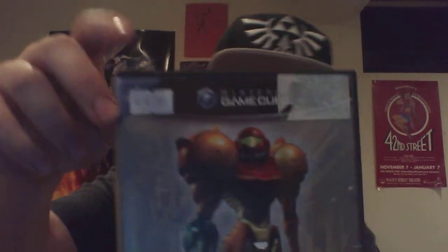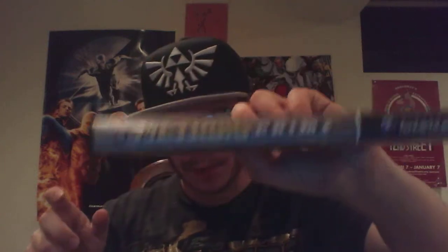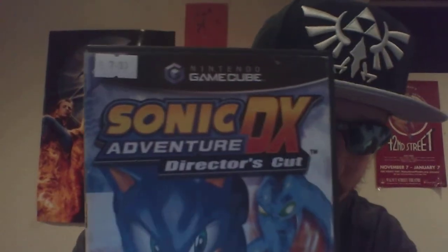Metroid Prime 1 for the GameCube. The disc is in pretty good condition and my Wii hasn't said disc error. Disc. No manual, unfortunately — I normally like to get games that have the manual, but this has the manual on the disc.